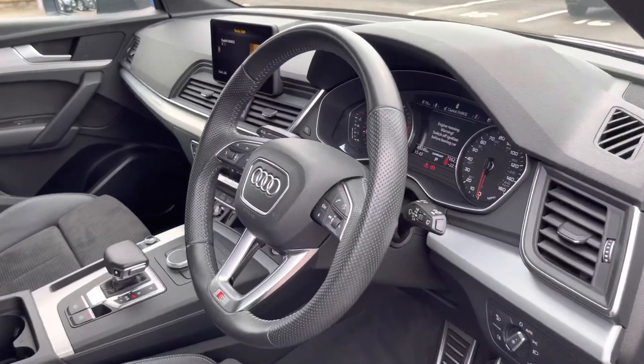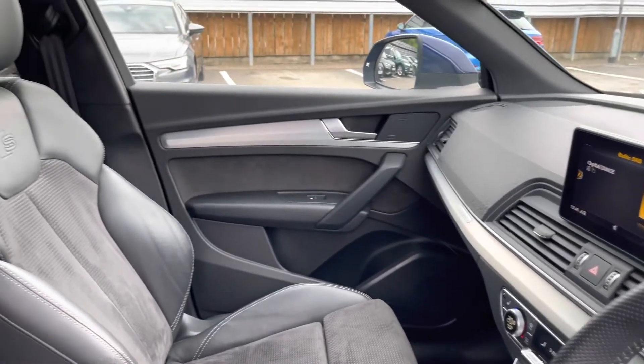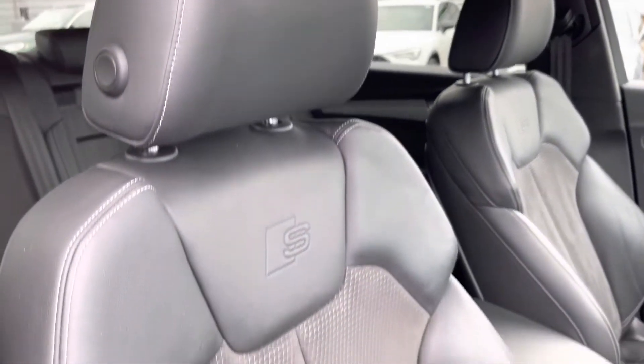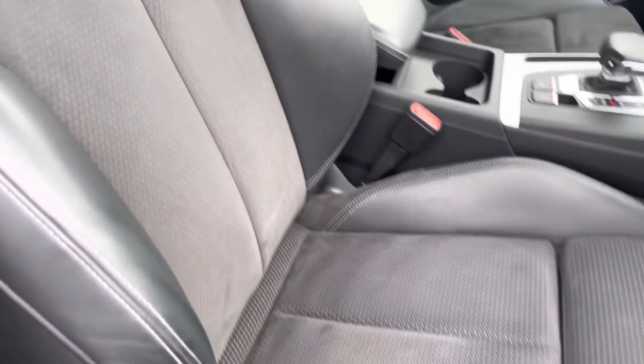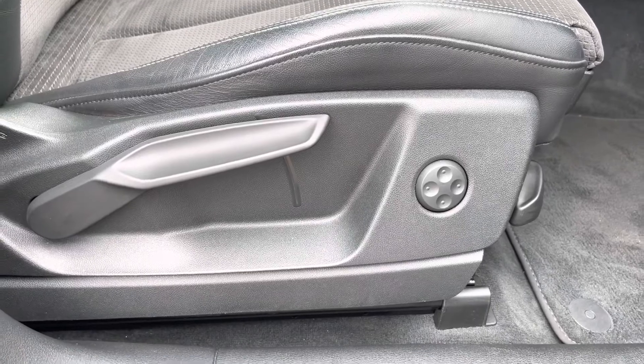Straight away, we have our leather multi-function steering wheel, with beautiful inlays continuing throughout the dashboard. As we move around, we have the S-embossed sport seats, which really give that extra hold on those tighter turns and bends. Moving down to the side of the seat, we have multi-point adjustment and height adjustment for your needs and comfort on any journey.